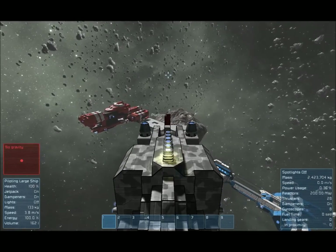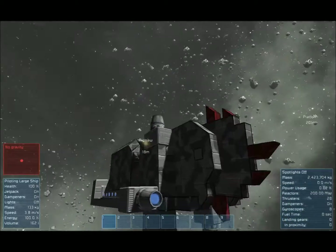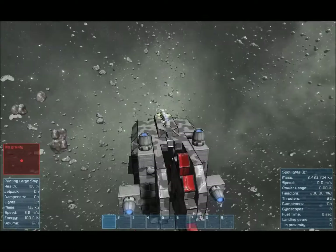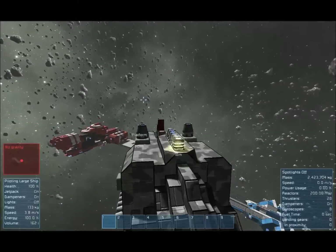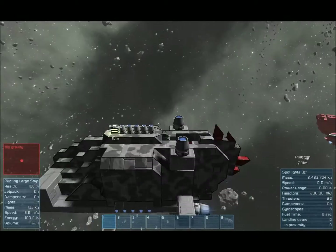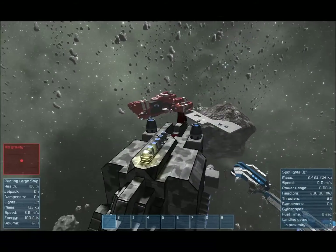As you can see, we've got plenty of thrusters and this big old circular saw on the front, and it does a surprising amount of damage. The saw itself is made out of heavy armour. If you make it out of light armour, it obviously just smashes itself to pieces.